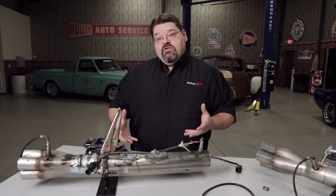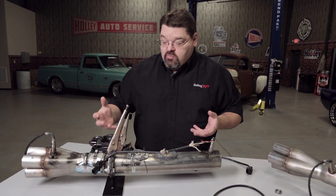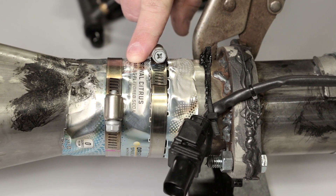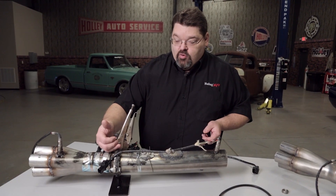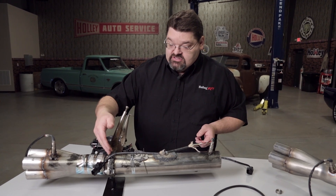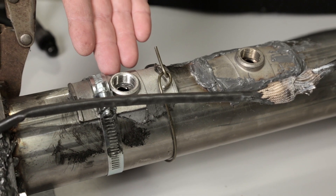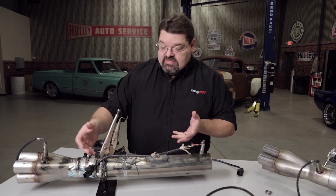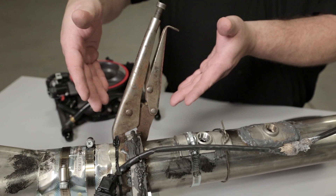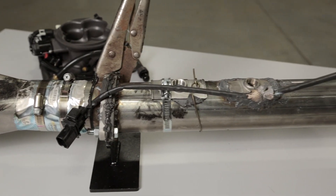Other things you don't want in your exhaust system — things that wouldn't have caused issues with a carburetor — include the classic hose clamp and pop-can plug over a hole, poorly fitting flanges, poor welds, oxygen sensor installations with coat hangers, hose clamps, JB Weld, lots of RTV on the flanges, holding your exhaust together with vice grips, hose clamps, or pipe clamps. We've seen all kinds of things.